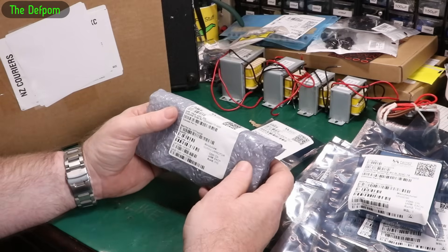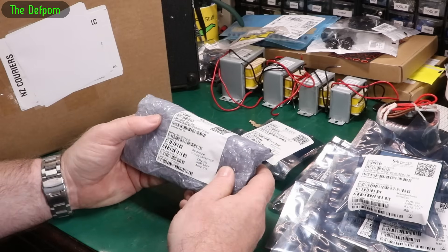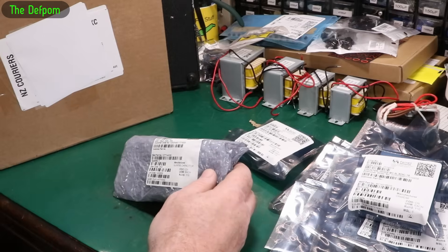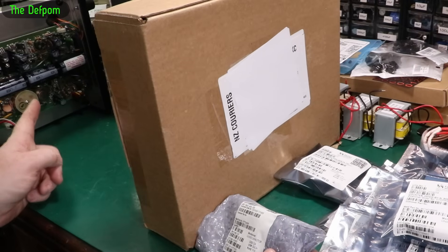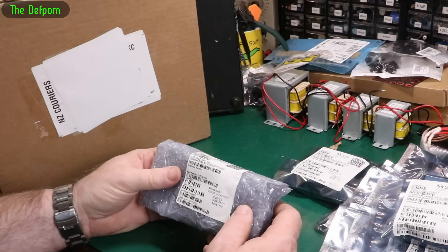And these are capacitors — 100 microfarad, 450 volts. These are for a project — that one right there. You'll see the video on that soon.